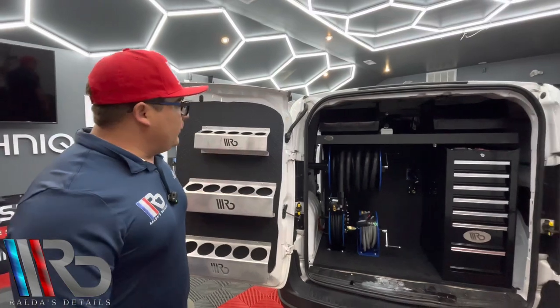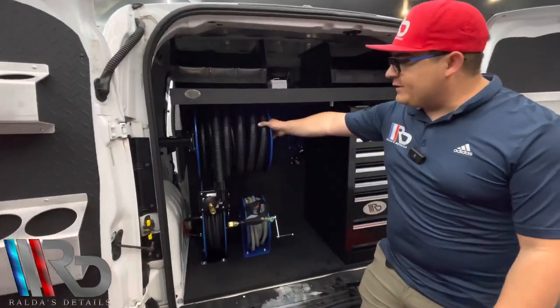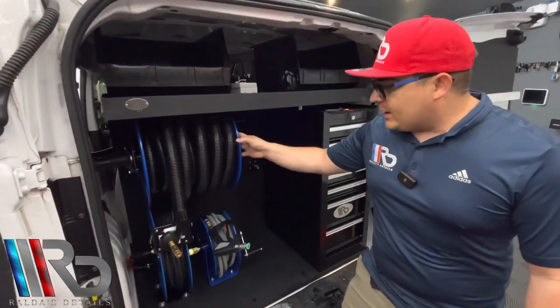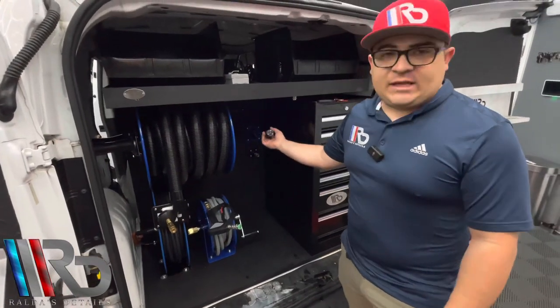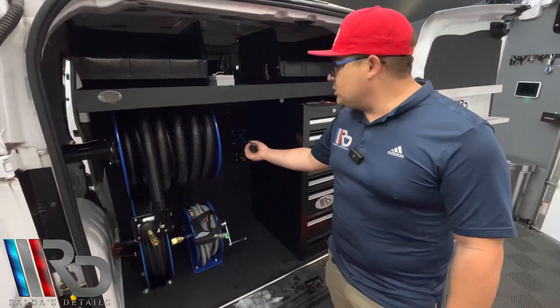Moving forward over here, as you guys can see we have our 50 feet vacuum hose reel, and everything is 50 feet over here — when it comes to the air compressor, vacuum, and as well our pressure washer. Over here we have our extension cord reel which is 40 feet, already connected to our generator.